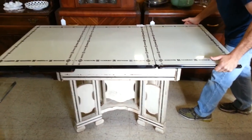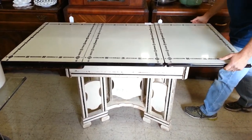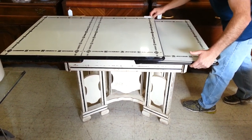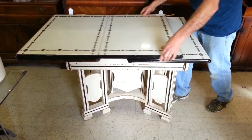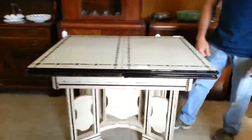It's spring loaded and drops in place. Now just as simply put it back away: draw it out, let the spring retract it in, slide your top over, snaps in place, and you're back to a single table.